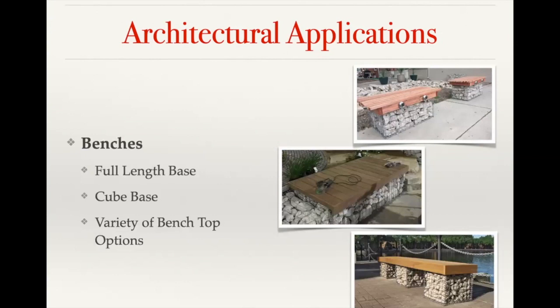With benches, those are standard gabion baskets topped with some type of bench top. You can have a full length gabion that runs the entire length, or you can have cubes that just act as support posts with bench tops on top. We also have customers that have put in flagstone toppers or other stone features that can either be set in place, or you can attach hardy backer — a concrete fiber board — to the top of the gabion and then apply mortar or some type of adhesive to that hardy backer so that a stone top can adhere and stay on top of the gabion basket.